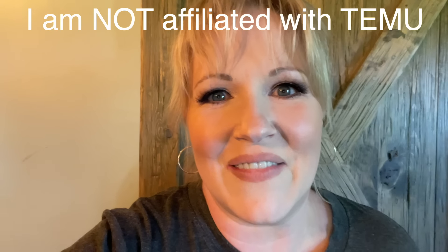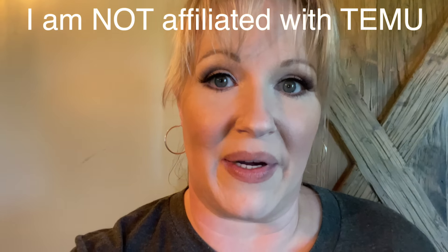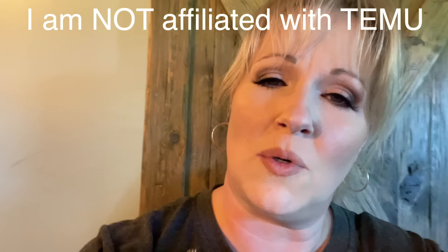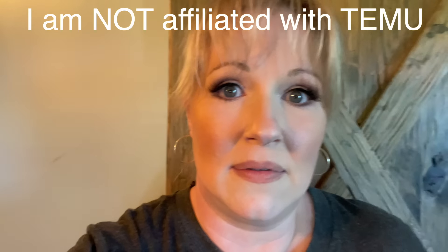Let's get into it — totally super informal video here, no studio lights available, just me in my kitchen. We're going into the dining room, the bathroom, and even going outside a little bit at night.